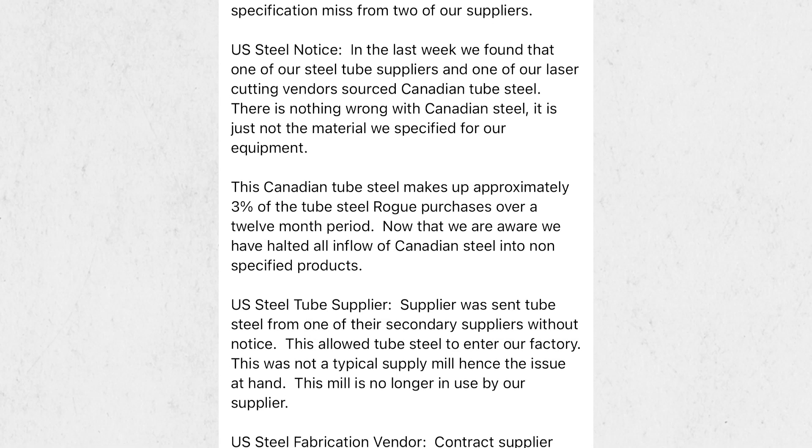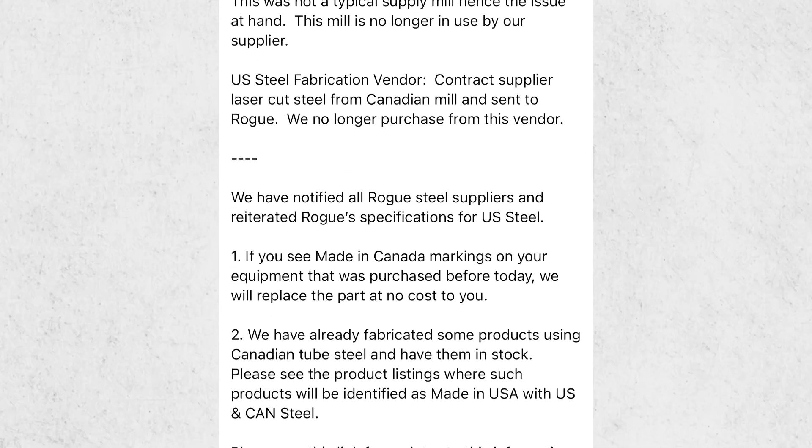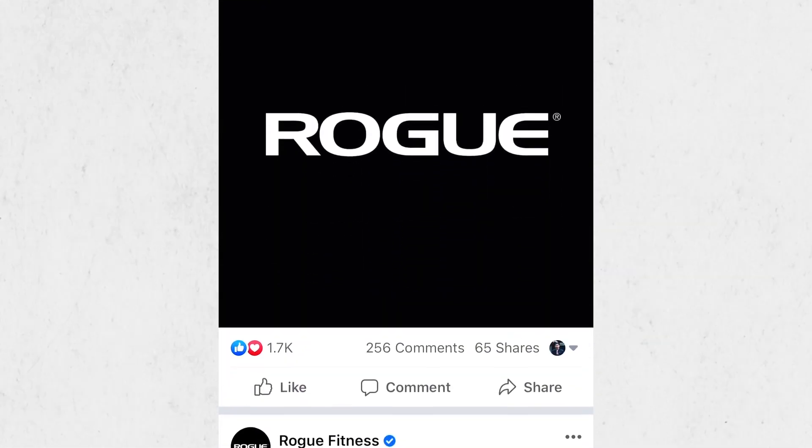The issue is that three percent of the steel being made for the racks wasn't made in the USA — it was made in Canada. Rogue came out and said they were sorry. They found out because somebody sent them a photo of the inside of the rack, where inside the keyhole it was stamped 'Made in Canada.' To fix the issue, Rogue said: if the inside of your rack says 'Made in Canada,' we will replace the part.